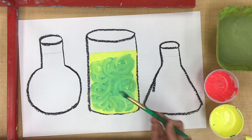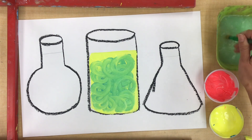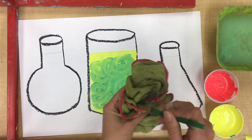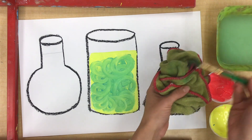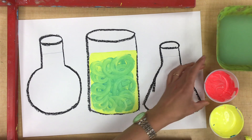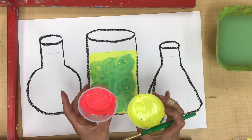Awesome! Now I'm gonna clean my brush and start another color. Clean it in the water, wipe it off, and then dry it off really, really well — I'm even gonna clean it twice so that it's extra clean. Now I'm going to mix yellow and red. I know that when I mix these two colors I should get orange.